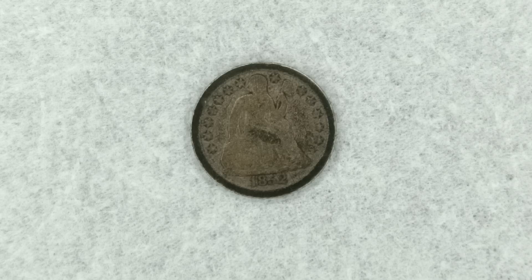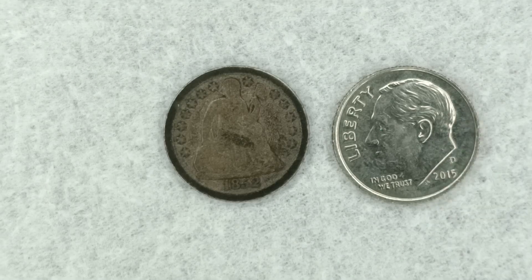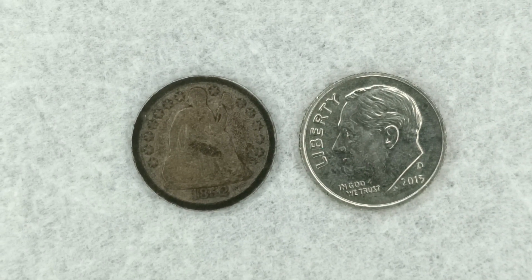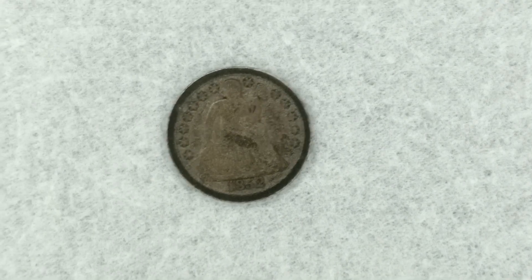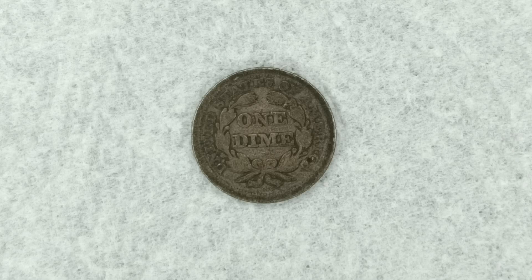Now compare that to the modern dime — they're roughly about the same size, but the 1852 one is slightly smaller in diameter. Now let's take a look at the reverse. There it is guys, the reverse of the dime. As you can see it says 'One Dime' on it.